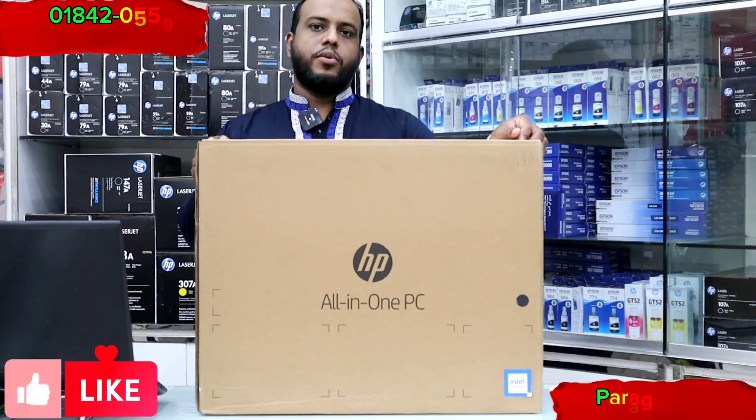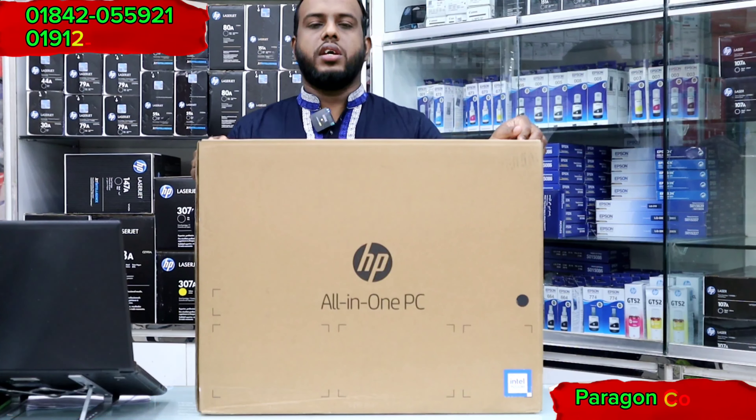As-salamu alaikum, I am Mohamad Mahamadar Rashid from Paragon Computer, and I will see you in the next video.